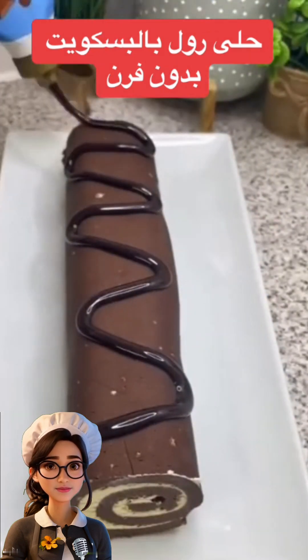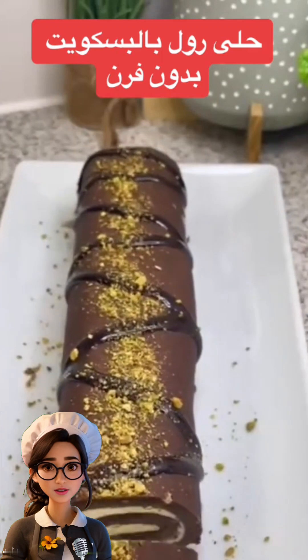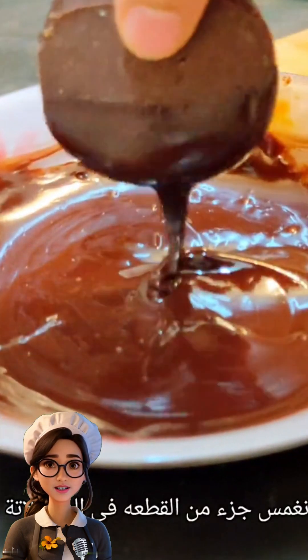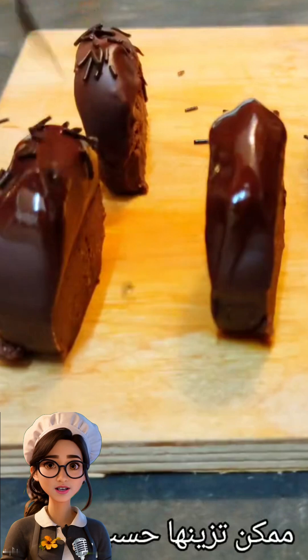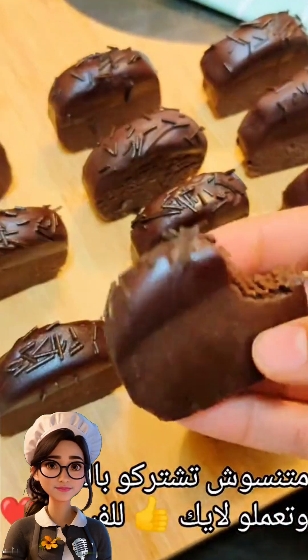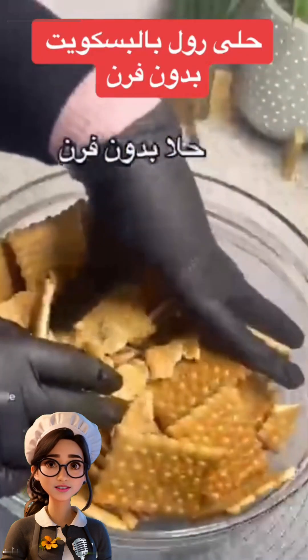Hello to my wonderful followers. Today we'll be making a biscuit roll dessert without using an oven. It's a no-bake, effortless dessert that can be prepared in minutes for unexpected guests. If you enjoy the recipes we share on the channel, don't forget to support us by subscribing. Let's start with the recipe.